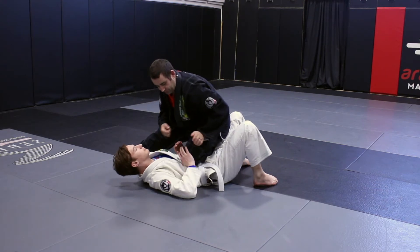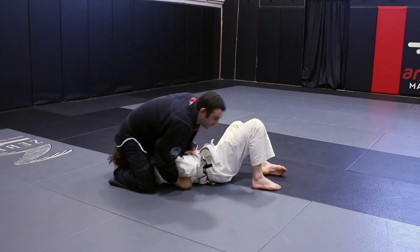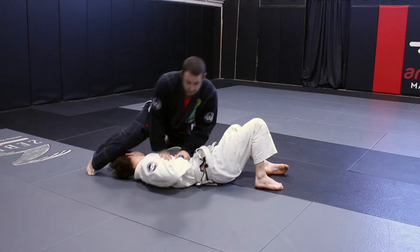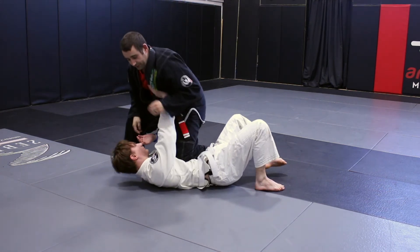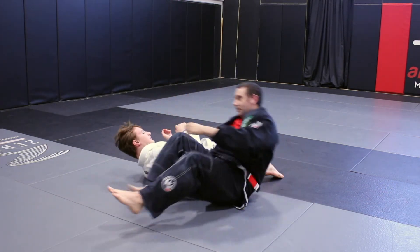So then maybe he pushes on my knee, he starts to push on my knee. Yeah, perfect. Up, bam. Bam, here — he pushes on my thigh here. One, spinning arm bar. Okay?